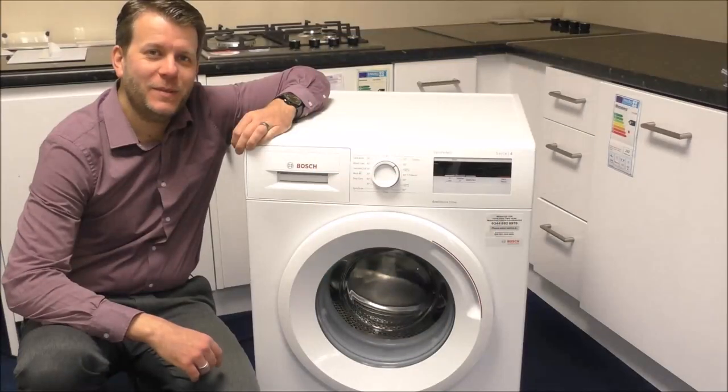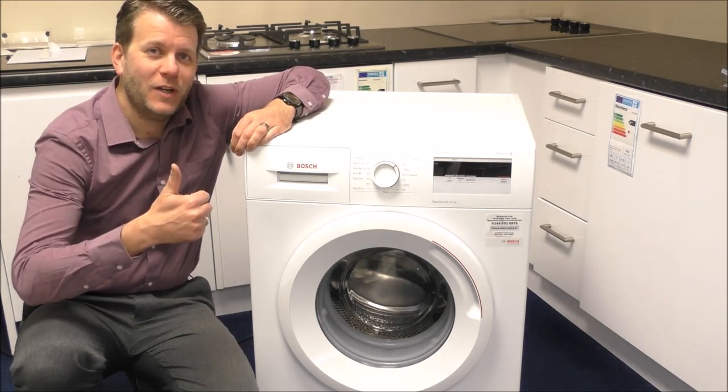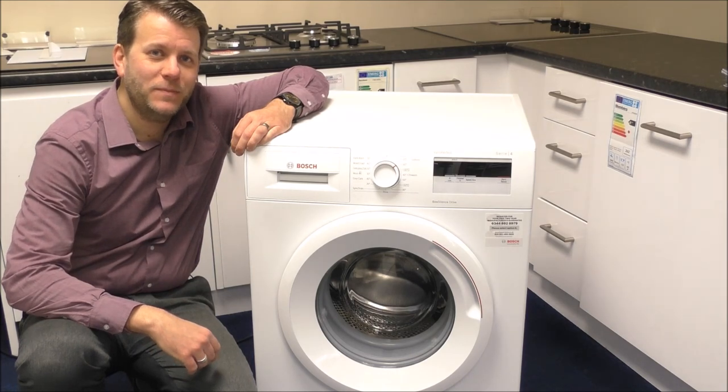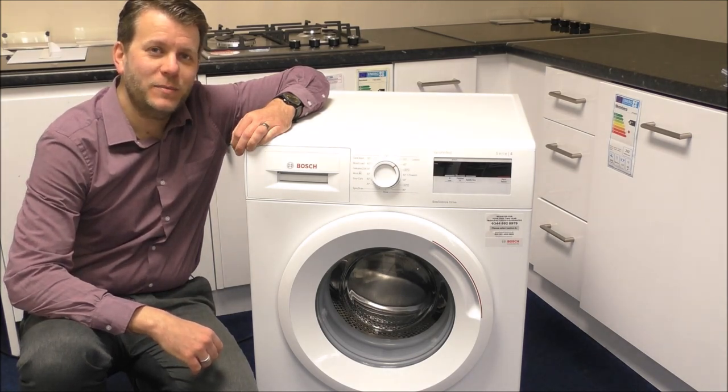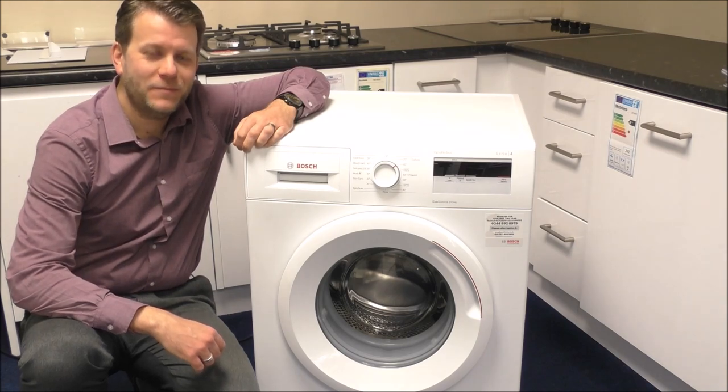I hope you've learnt a little bit today about the Bosch WAN 28000 GB washing machine. Please give us a thumbs up on the video and leave any comments below. If you're interested in this machine then follow the link below or give us a ring today. Thank you very much.